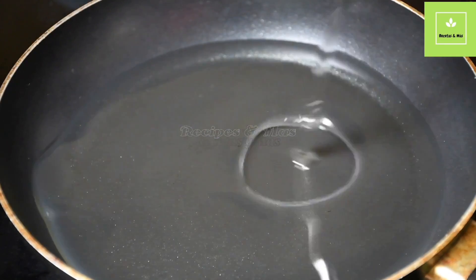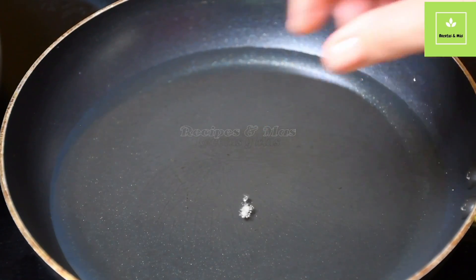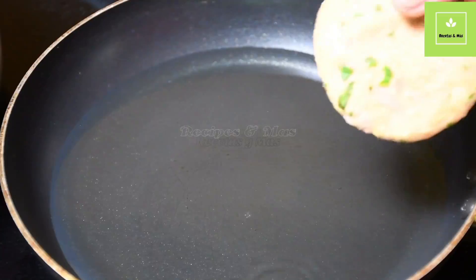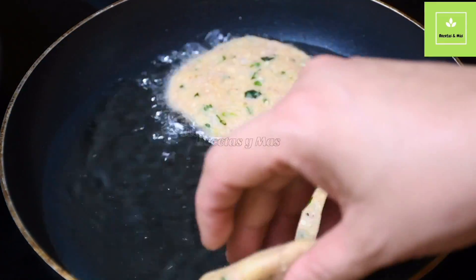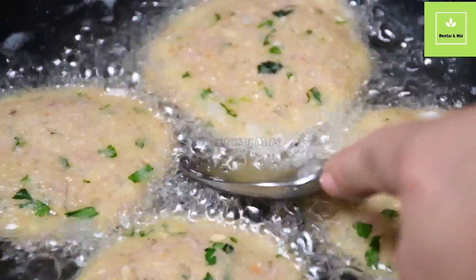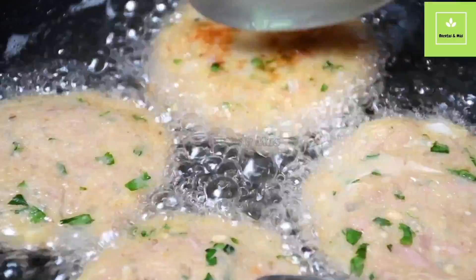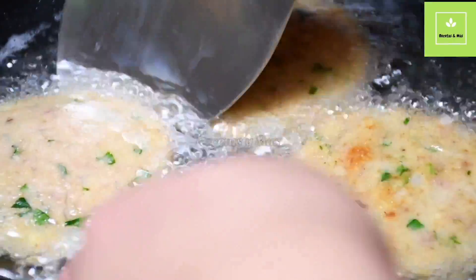In a large pan, we are going to add oil and wait until it gets really hot. Once it's hot, this is the time to cook the tuna patties. The tuna patties cook very quickly — this takes around two to three minutes, because remember, the potatoes are already cooked and the tuna is already cooked. So now the only thing we have to do is get them to a nice golden color.